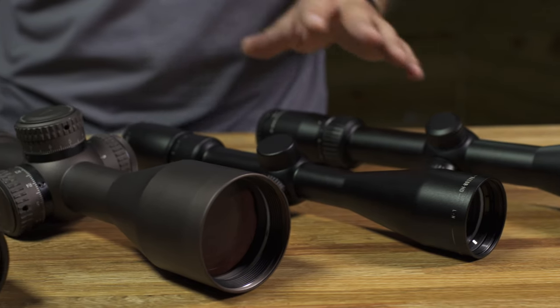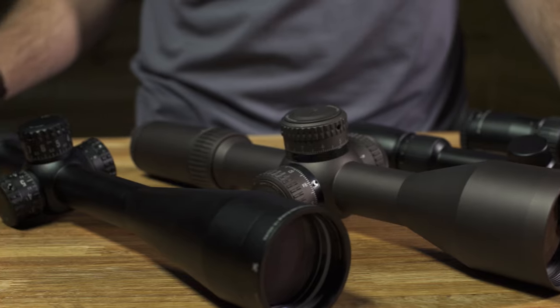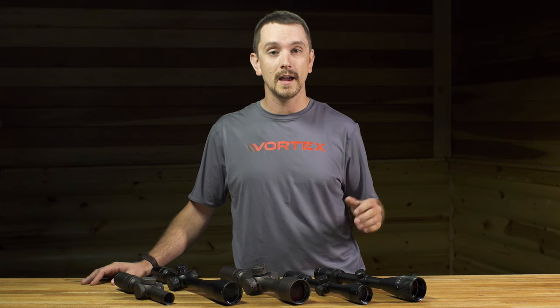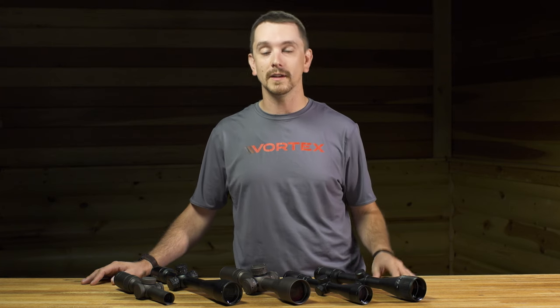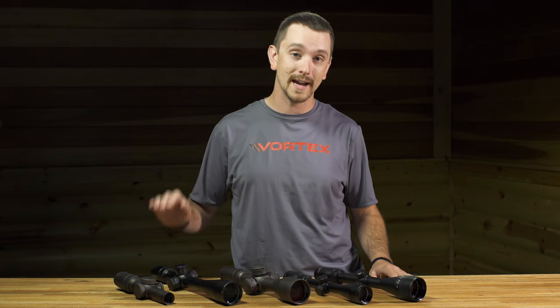The tendency is to always go higher in magnification. What we want to stress is that it can be beneficial, but it also comes with a set of detractors that need to be identified. As we go up in magnification, things like image brightness, sharpness, contrast, and clarity will actually go down.